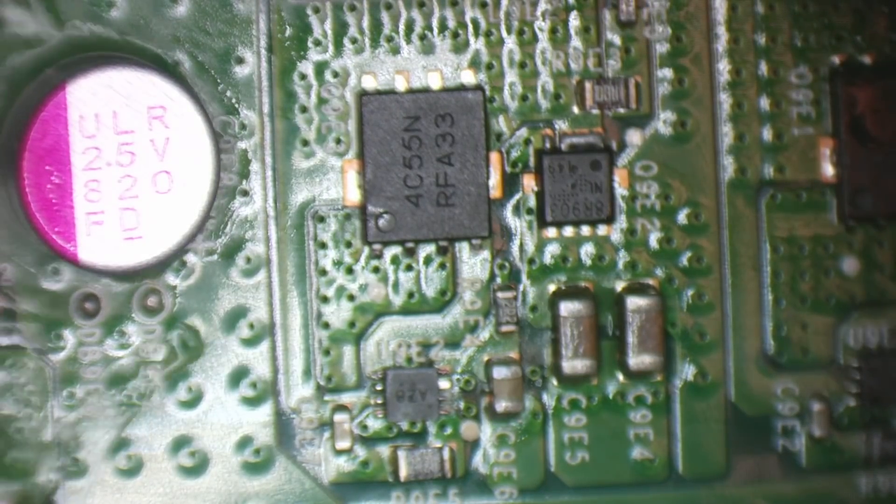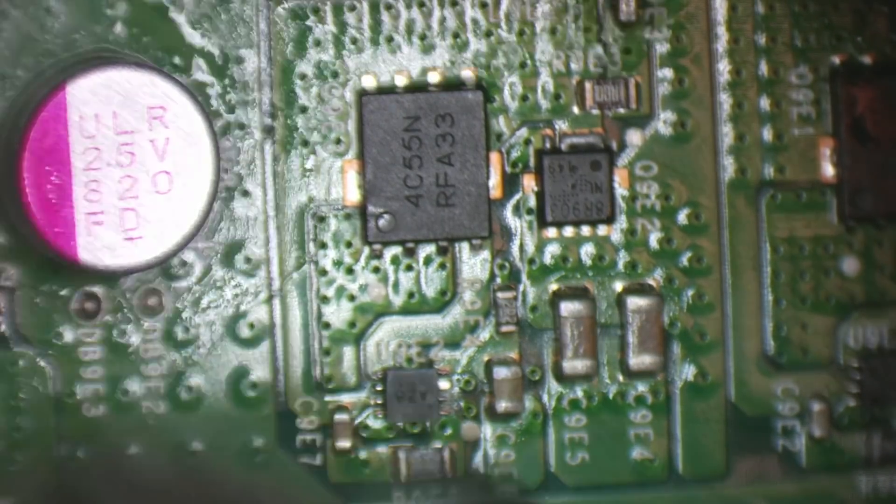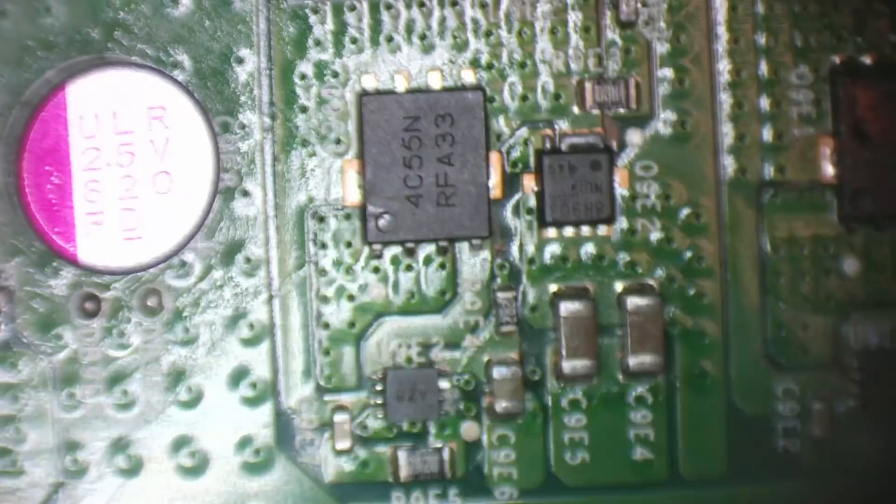MOSFET and MOSFET driver replaced. Just going to dry this IPA off.